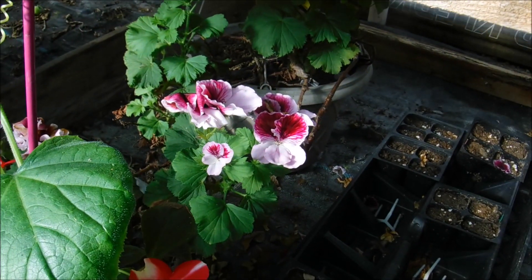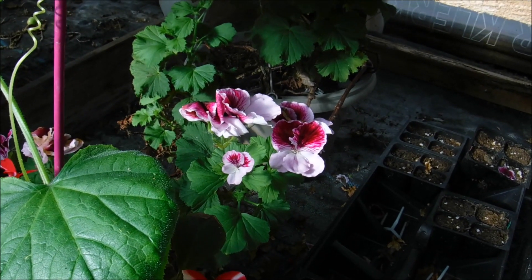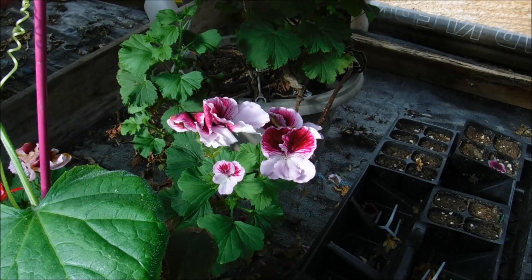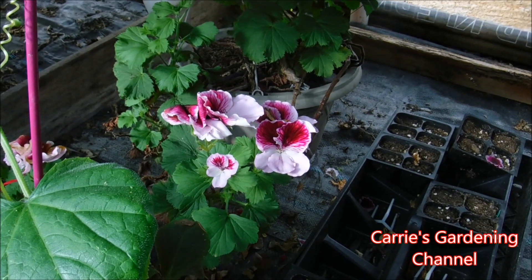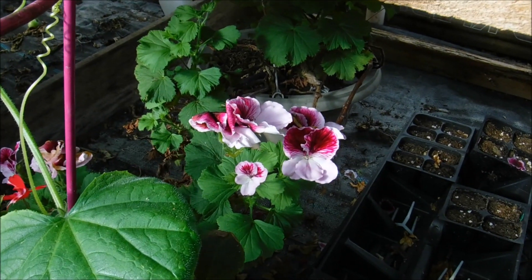You want to keep your soil moist on this — you don't want it soggy. You can let it dry out just a little bit and then go ahead and give it some water. You don't want to let it get too dry but you don't want to keep it too wet, because one of the biggest things with geraniums is over-watering them.